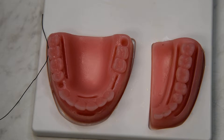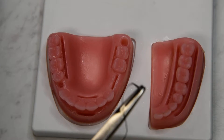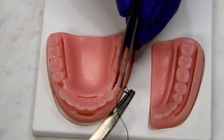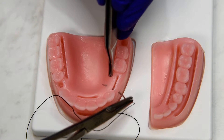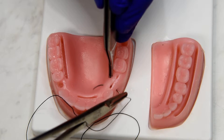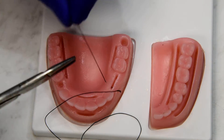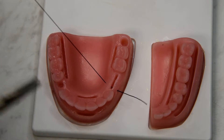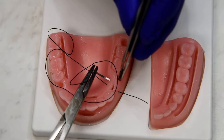A variation of the horizontal mattress is the Laurel Gottlau, which begins the same as a standard horizontal mattress — from the buccal to the lingual, about 5 to 7 millimeters apical, and back from the lingual to the buccal at the same depth.